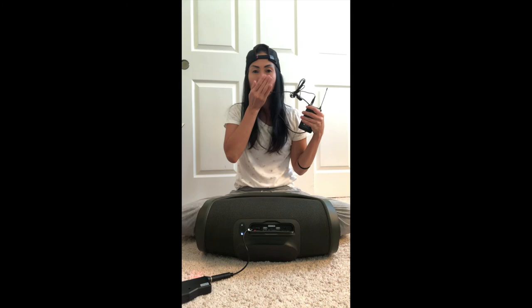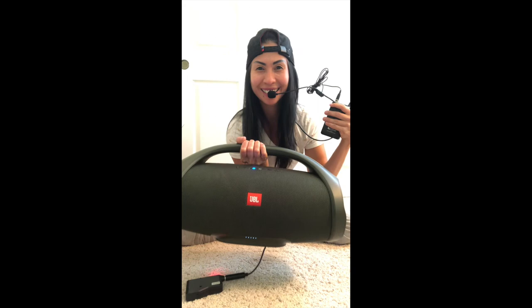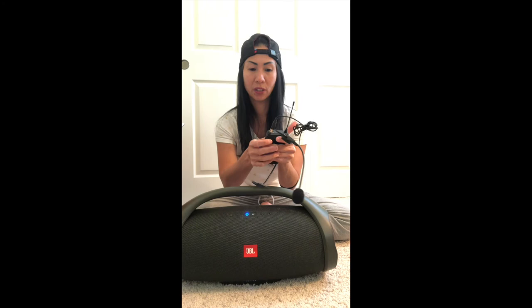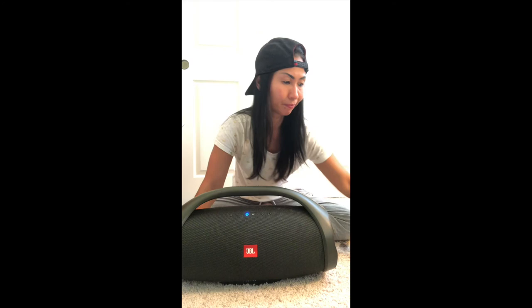Hopefully it works. Test, test, test — can you hear that? It works! This is a really good wireless mic. I'm going to turn it off now.